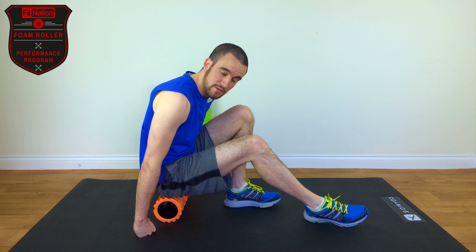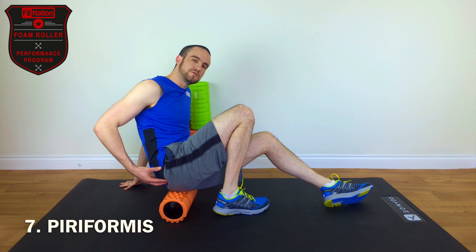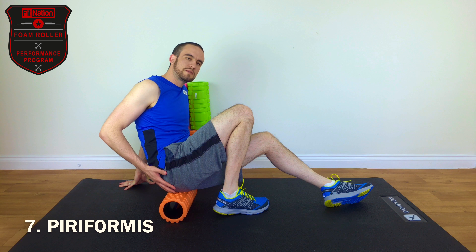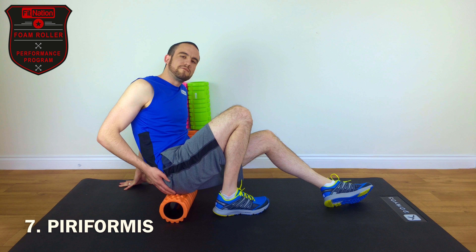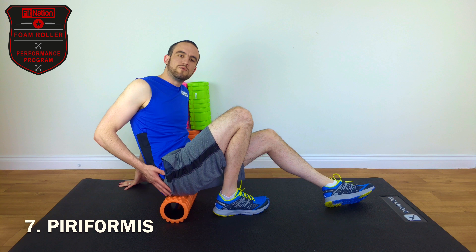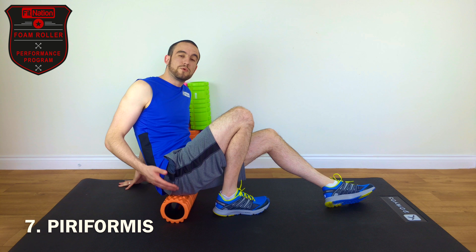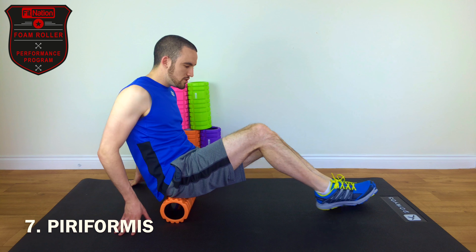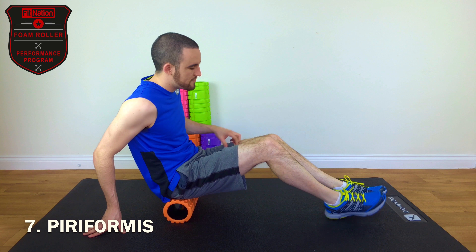So that brings us to our final power roll — power roll number seven — which is the piriformis. The piriformis is deep inside the gluteus muscles, behind all the gluteus maximus, and sort of deep inside the hip. It can be quite painful to massage. People with sciatica will know what the piriformis is. It's really difficult to stretch, but this is how you use the foam roller to minimize the grief and maximize the muscle.